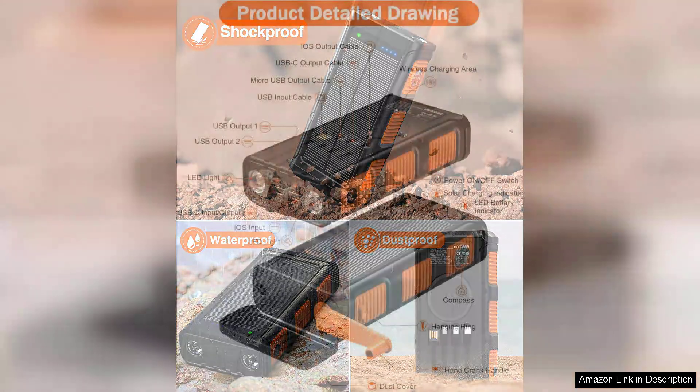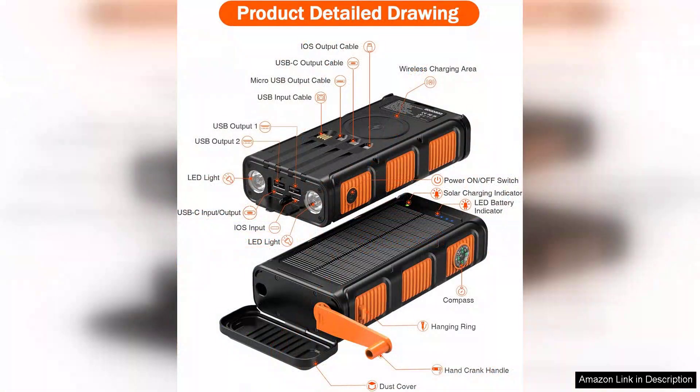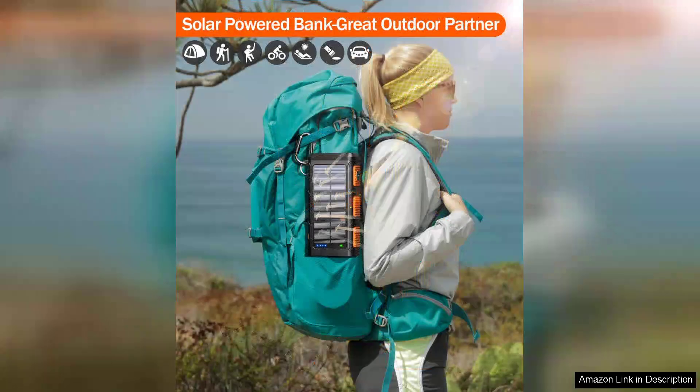However, the size and weight of the Powerbank are worth noting. At 45,800 mAh, it is bulkier than standard portable chargers, which might be a drawback for those looking for ultra-portability. Despite this, the capacity justifies its size, ensuring that you won't run out of power on long trips.